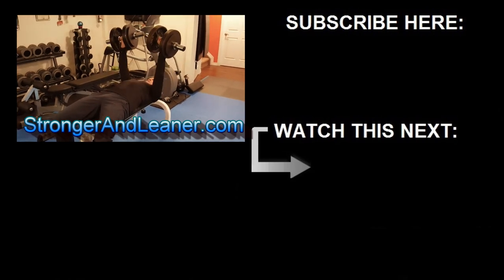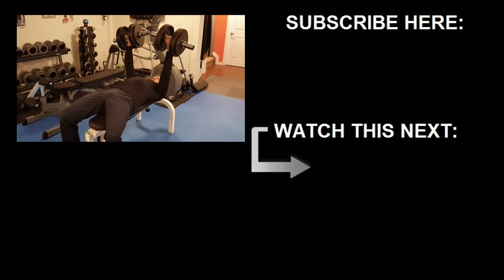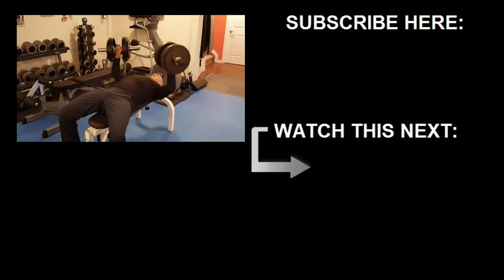Check out the links below for more information and go to StrongerAndLeaner.com for the full program. If you have any questions or comments, post them down below, and until next time, stay strong.